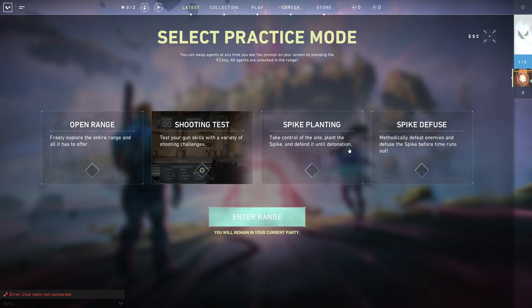Now load into the practice mode and go on to the open range. Here you can use any weapon to practice with, and this is such a good feature in this game — you should use it whenever possible.